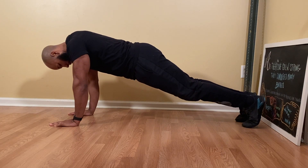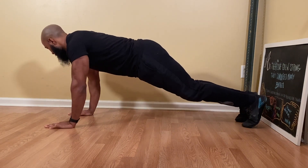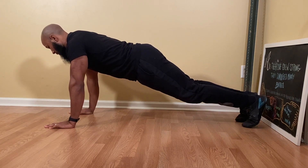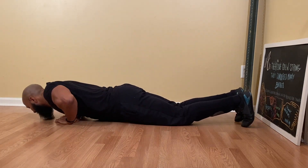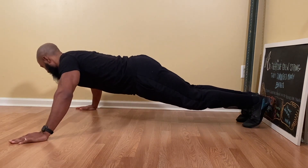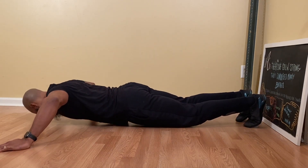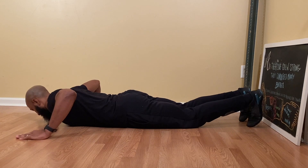Make sure your toes are still tucked underneath your feet and your hands are facing forward. From here, you can spread your hands to a more comfortable position while keeping your hands facing forward. However, keep in mind that the closer your hands are to one another, the harder it is to do a push-up. And the further away they are, the easier it becomes. However, don't move your hands too far away because then it will be harder for you to keep your balance.